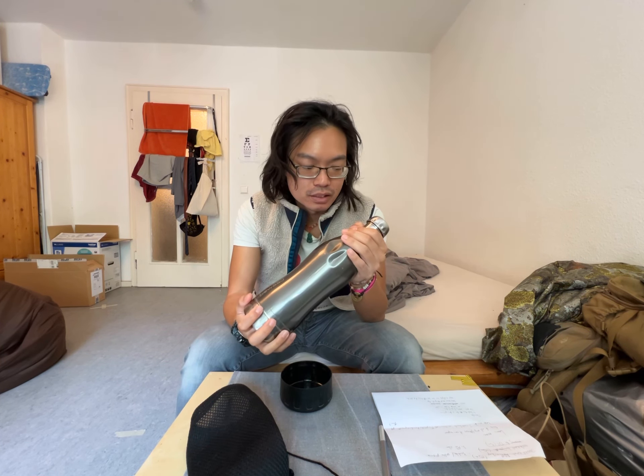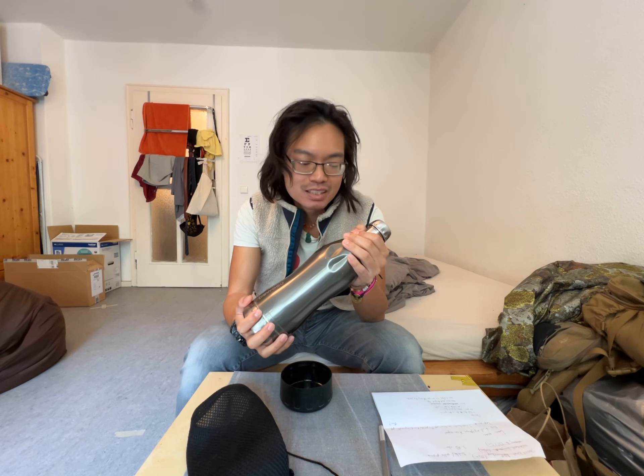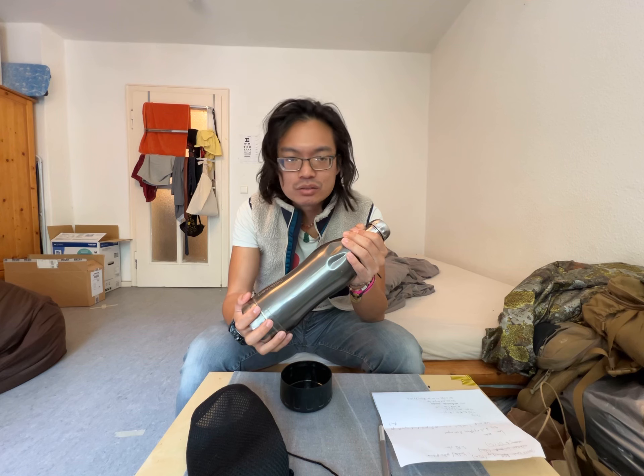When I got this thing there was absolutely no weird taste in the water, which is difficult to find really. They say online that you can remove it with baking soda or whatever, but I haven't had any success on that front, so I'm really glad that this thing did not have any plastic taste in the water.